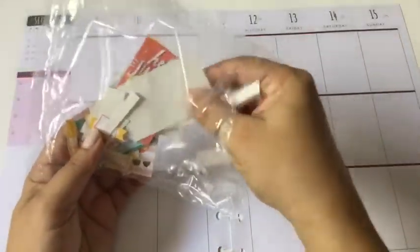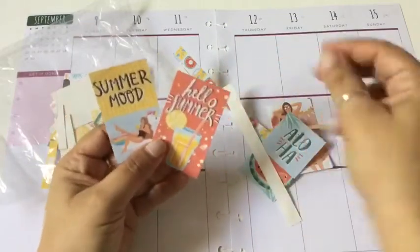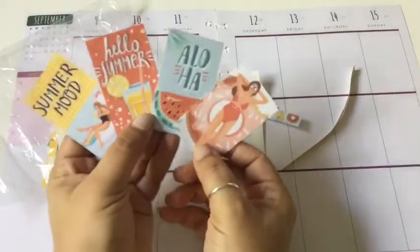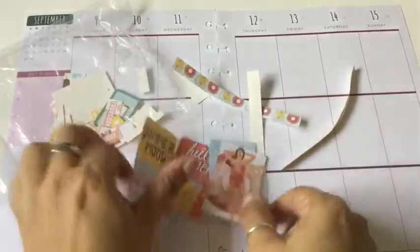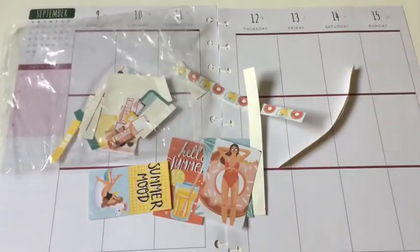I could probably show you a few of these stickers — I didn't want to lose them so I was just putting them in a little bag. But this is what it looks like. It's really cute though; I thought these were really cute. So I'm going to go ahead and take all this out, play with it, make sure I have what I need, and we're going to put the spread together. Continue watching and see how it turns out.